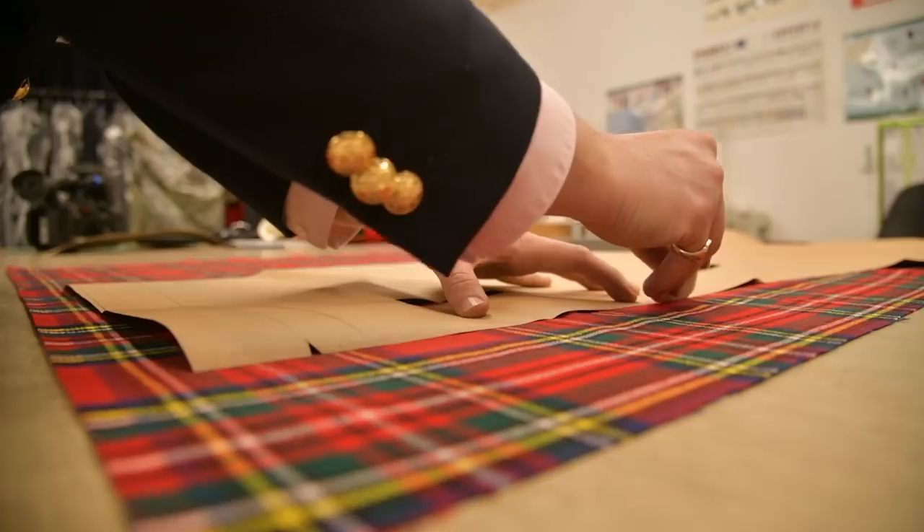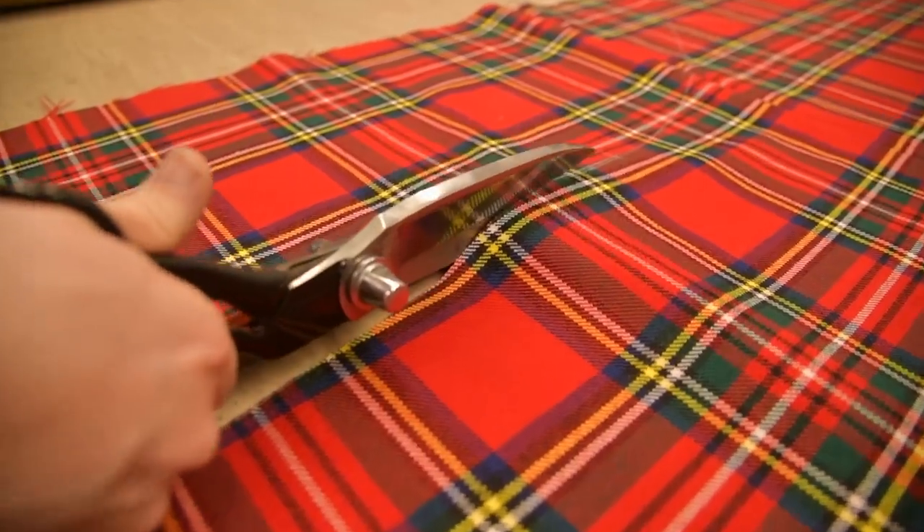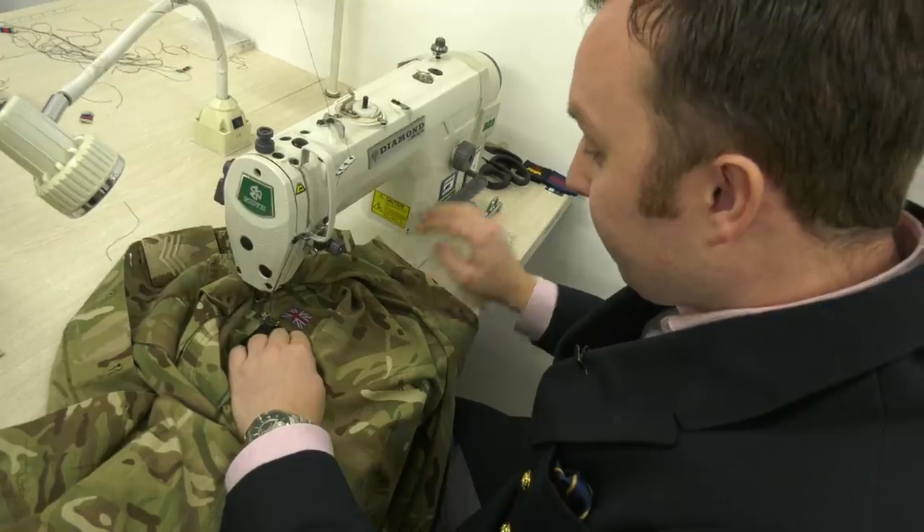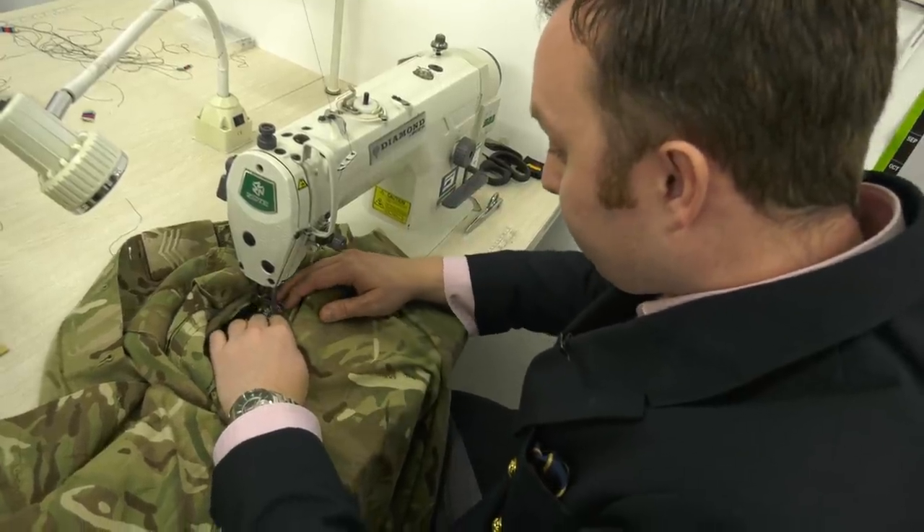When you make something for someone you can put it on a hanger and you can admire it as much as you want, but until you put it on the back of the client and the client stands up that little bit taller, you know you've done your job well.